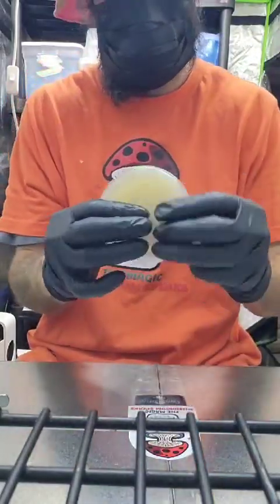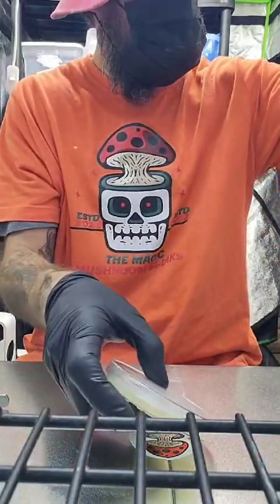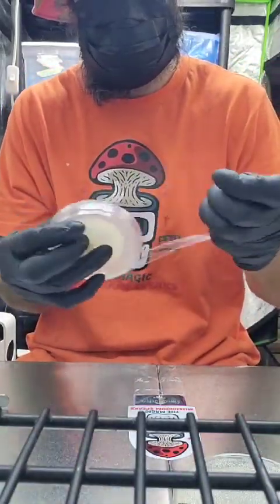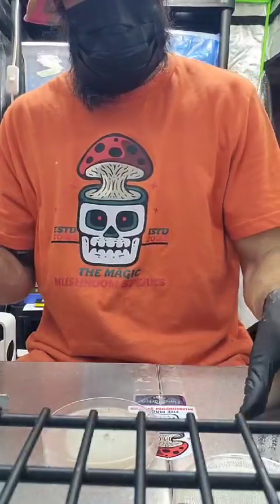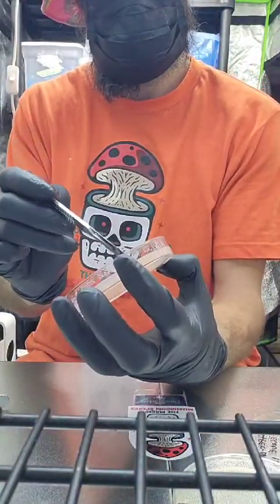First one we're going to do is albino haluta — actually, you know what, let's do apex blue meanie. Let's do the blue meanie because I got the bag ready and everything's ready to go.